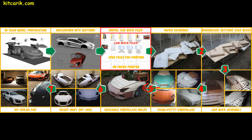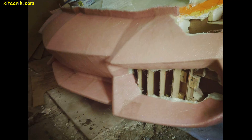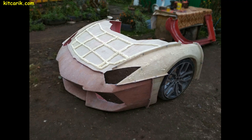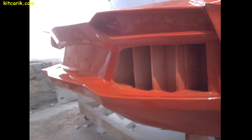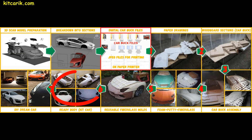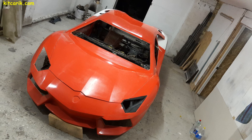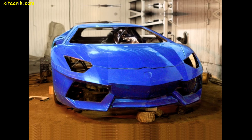Fiberglass mold making is not a complicated process. In further videos, we will clearly demonstrate how to do this using other cars as an example and how much material is needed. It is better to make fiberglass molds for each detail separately — if you ever break some detail of your car, you just take the mold and make a new detail. Making fiberglass body parts is a similar process, nothing complicated. All our clients do it without any experience in this matter.